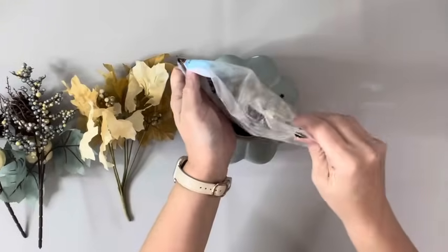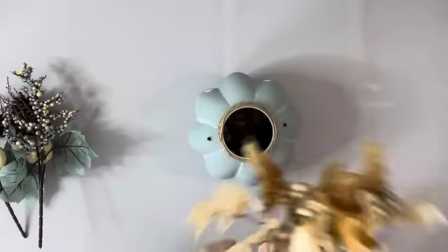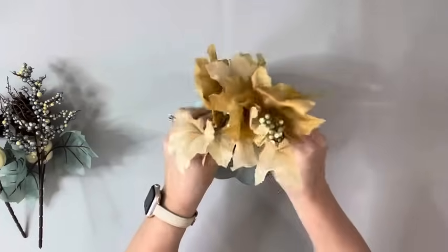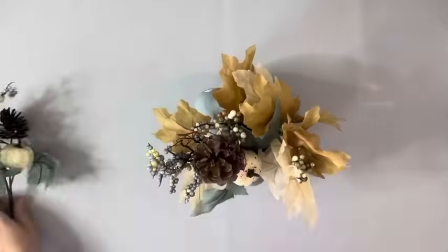I took some rocks to weigh down the pumpkin because it's super light, and then took these different fall florals from Dollar Tree and put them into those rocks, and that is it.